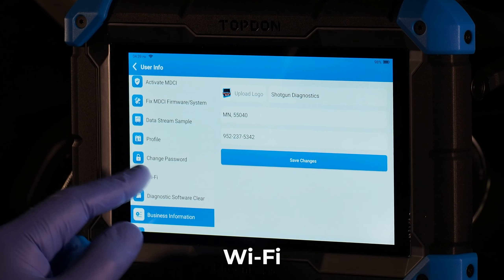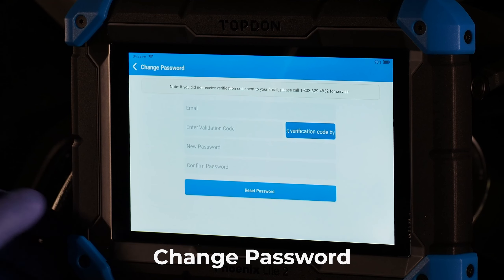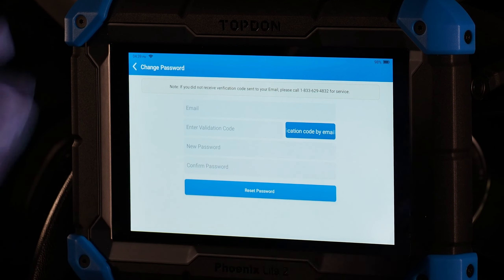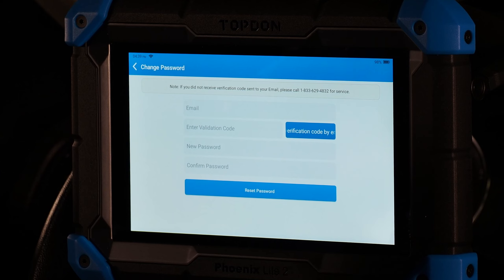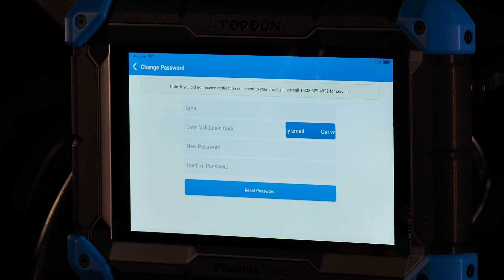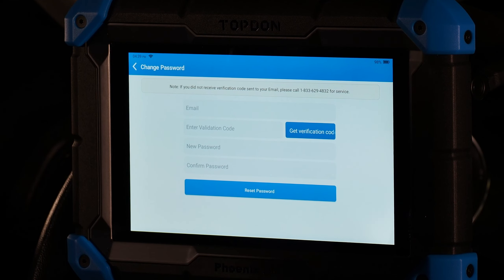Wi-Fi allows you to change or set up your Wi-Fi settings. Change password lets you change your login password for the tool, which is how you protect it from unauthorized use. If you log out and don't want someone else to use it, they won't be able to get in without your password or the email you use if you need to reset it.